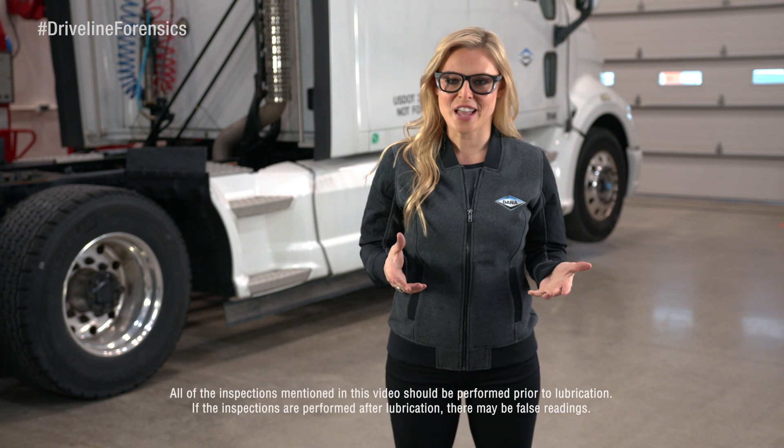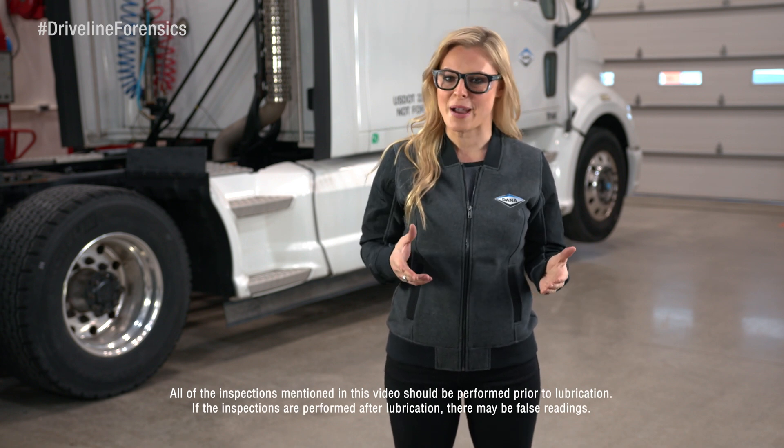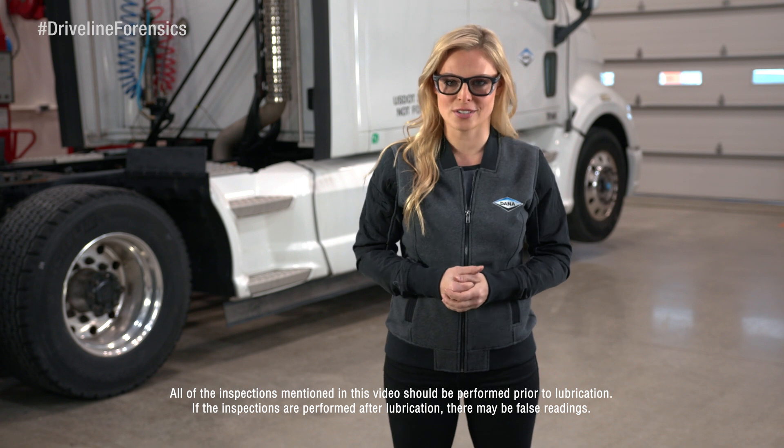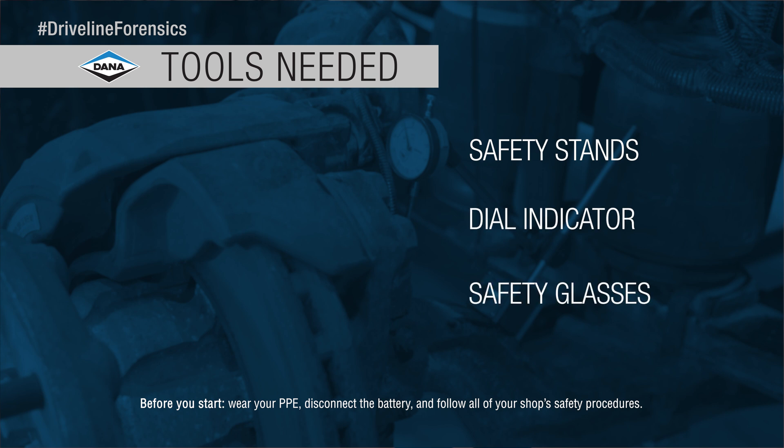Hey guys, Christy Lee here with Driveline Forensics, coming at you today with the steps for a routine maintenance inspection on a Spicer steer axle. The good news is the only tools you need for this job are safety stands, a dial indicator, and safety glasses.